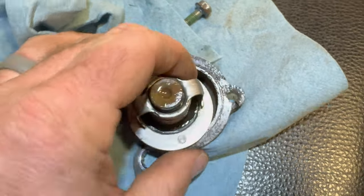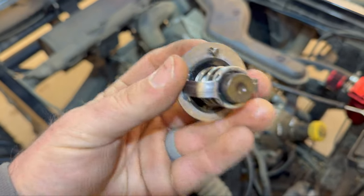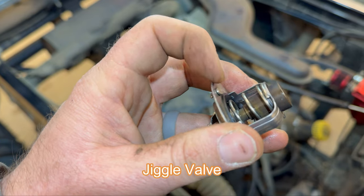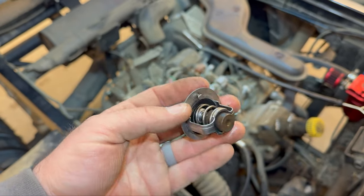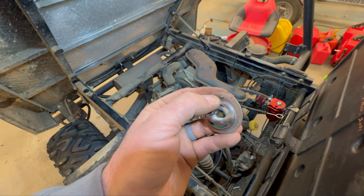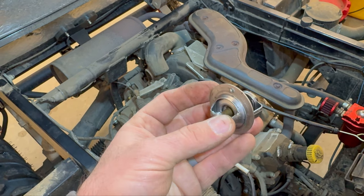There's actually not much of a gasket left. One thing I wanted to mention is the orientation of the thermostat when you put it back in. There's this little piece that looks like some kind of bleeder or relief vent. The way the old one came out, this little relief vent was at the top — the 12 o'clock position. So I'm going to do the same thing with the new one.